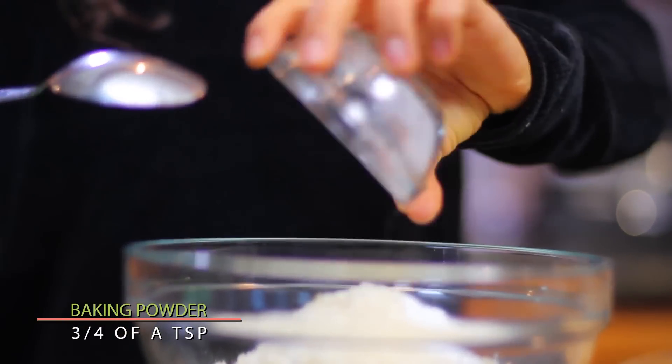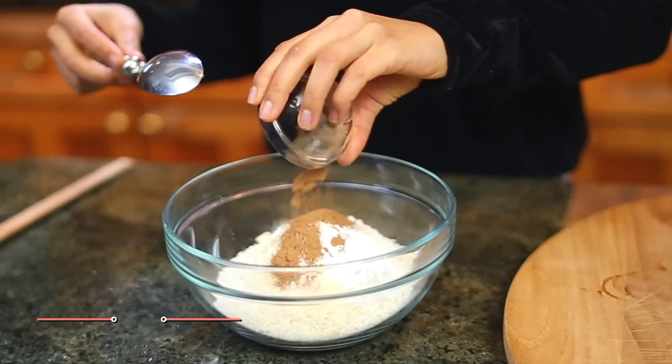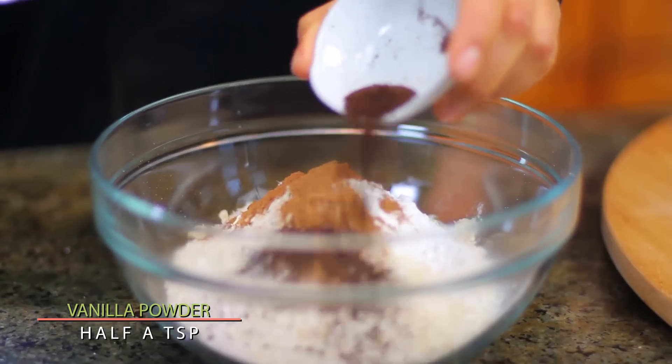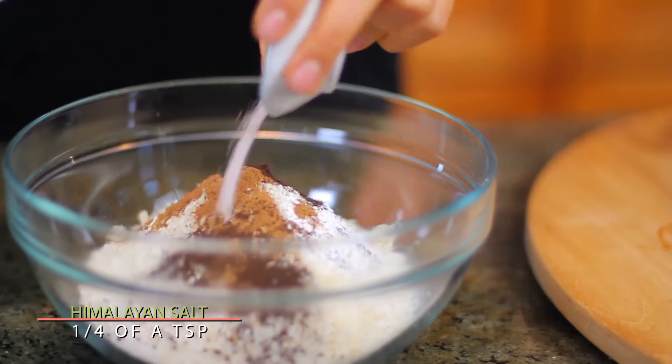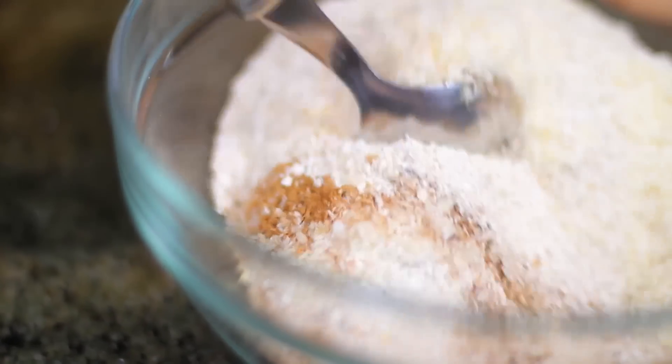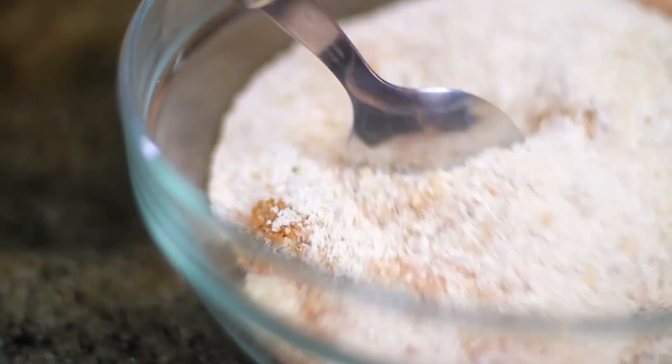Three-fourths of a teaspoon of baking powder. One teaspoon of powdered cinnamon. Half a teaspoon of vanilla powder or extract. And one-fourth of a teaspoon of Himalayan salt. We're going to put all of these ingredients in one bowl and mix them all really well.